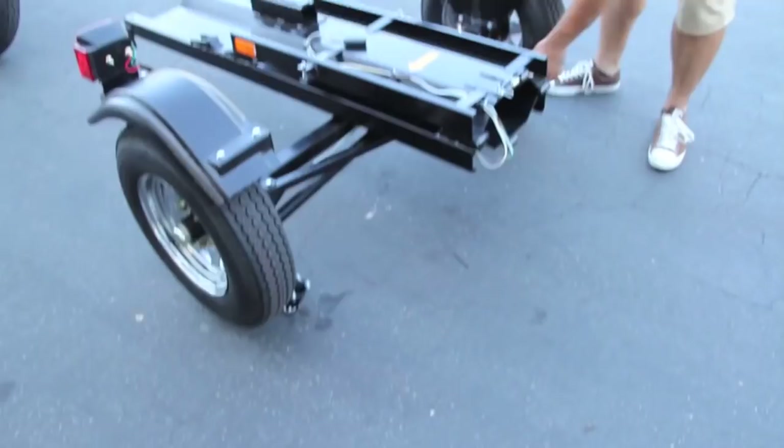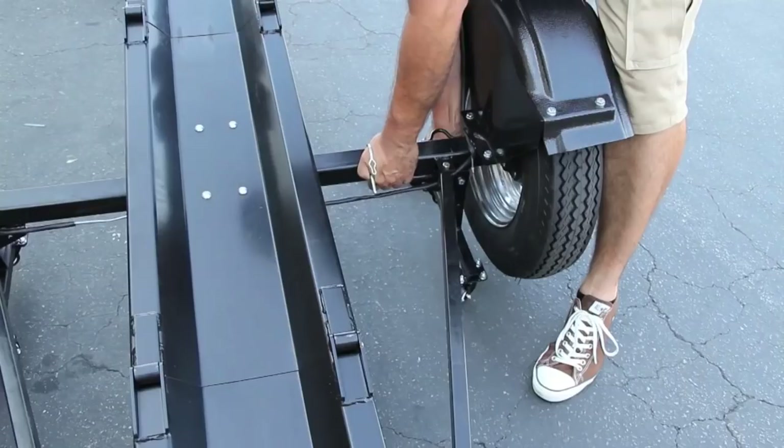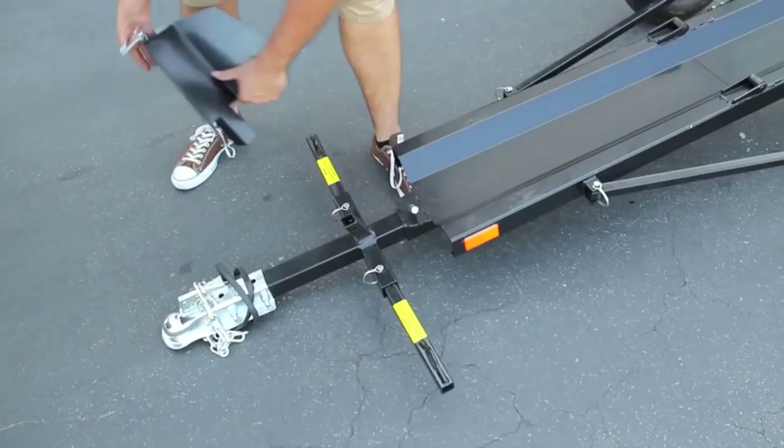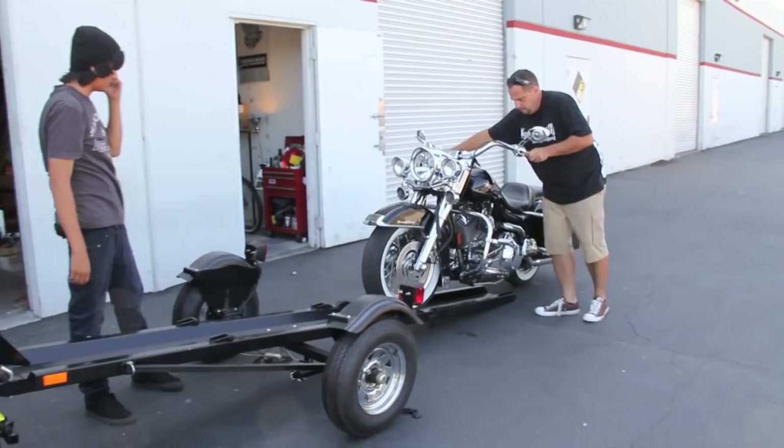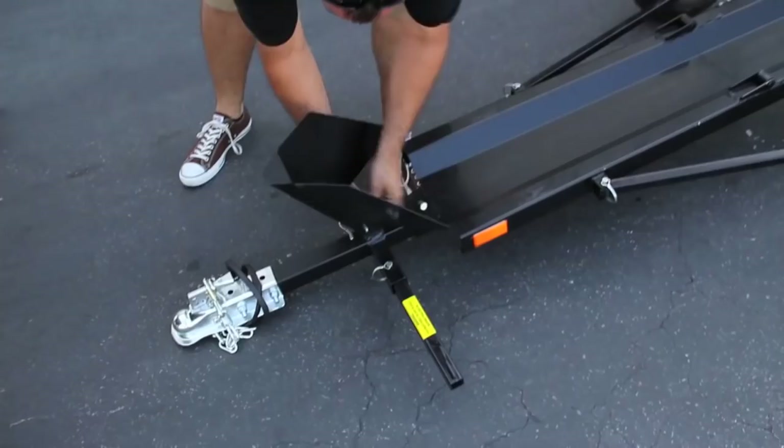Not this one. ACE costs less, weighs less — which means less gas — accommodates only one bike, and it folds for easy storage. Here's how it works: disengage the tongue wheel chock and framing bars.